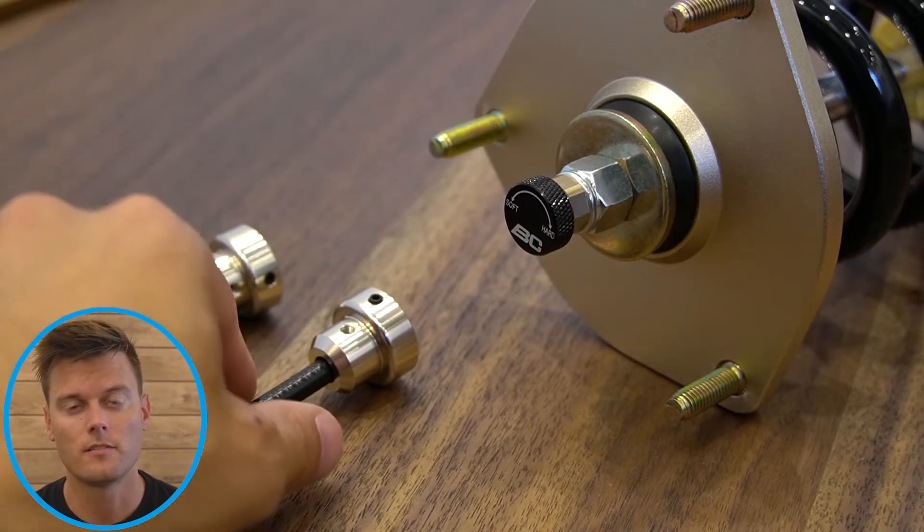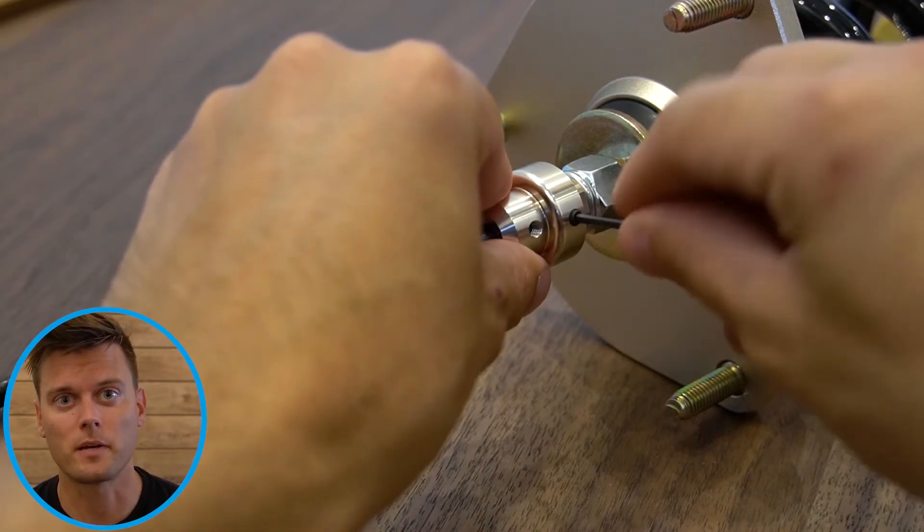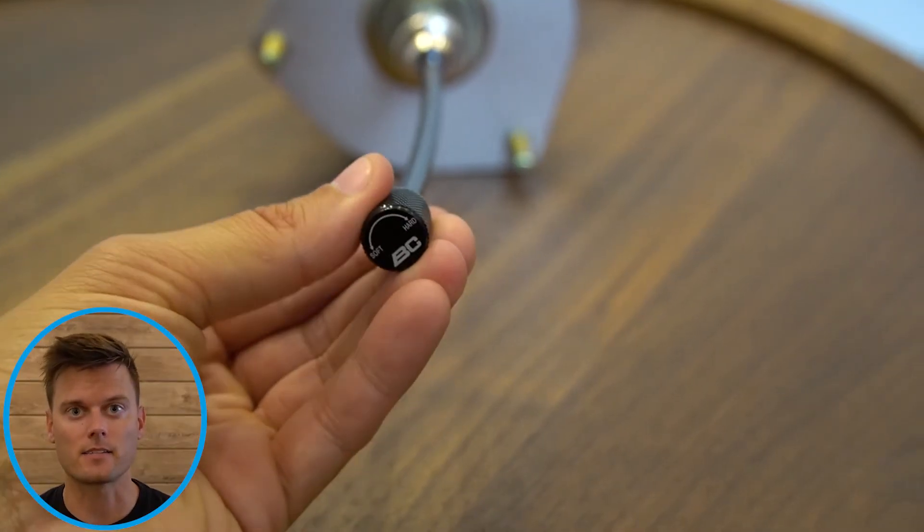Damping extenders are very simple to install. First, just access the top of your coilovers, find the adjustment knob, insert the extender over the adjustment knob and tighten the locking screw. Then just feed the damping extender through your interior into your trunk so that you can then easily access the knob.